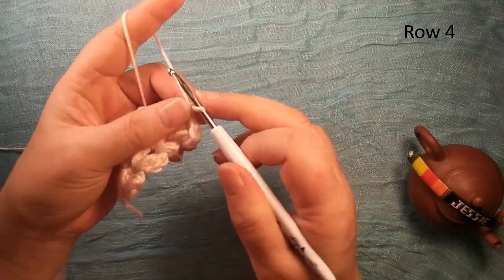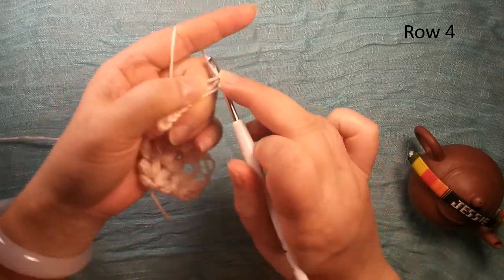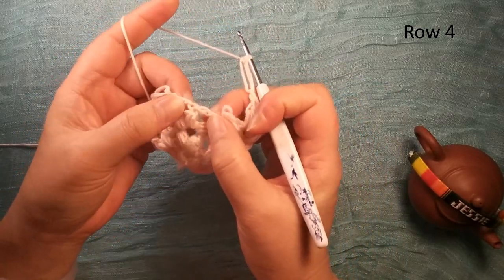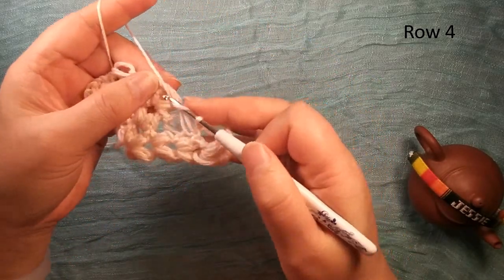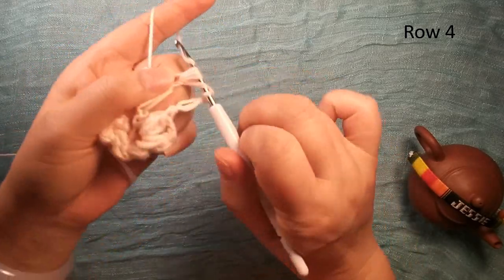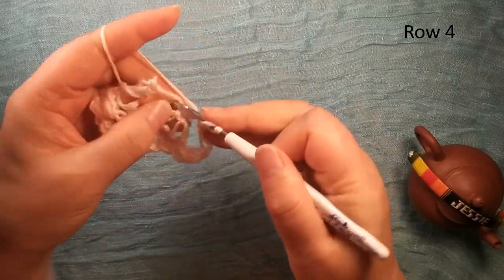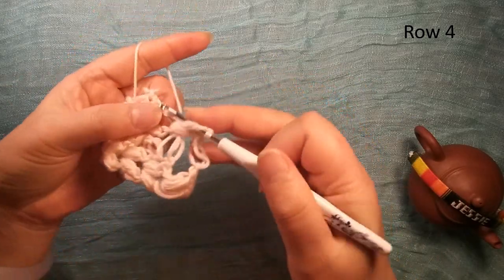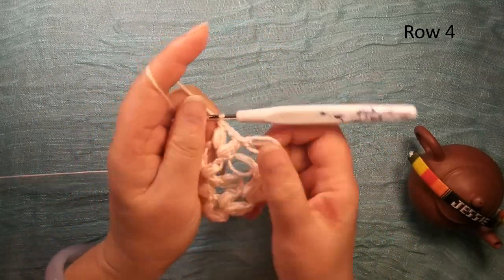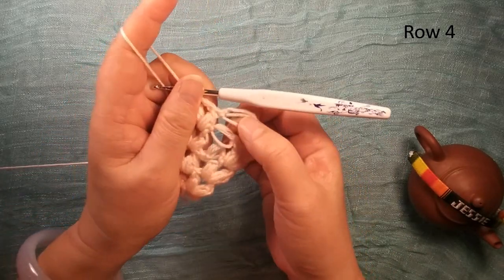Now here we do this long chain again: make this longer, hold this, insert here, finish one long chain. And this — we have two chain two spaces. So we make each one: two, chain two, curve — once, twice, third time, finish one. Chain two, another one: once, twice, third time. And between these two, another curve V shape — we need to do this long chain.